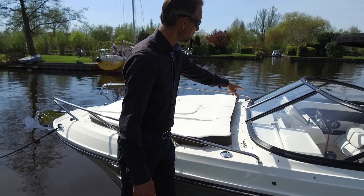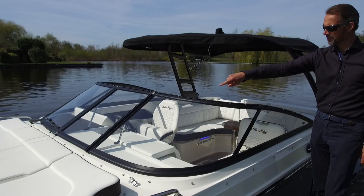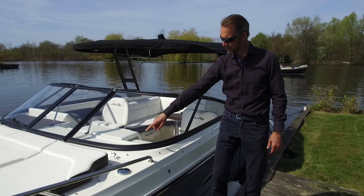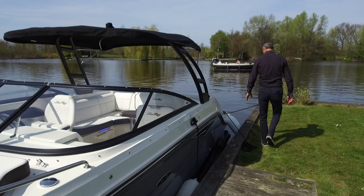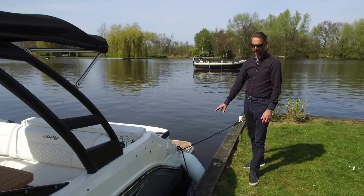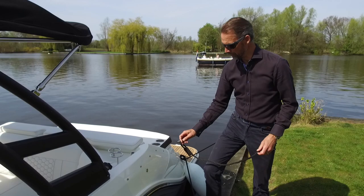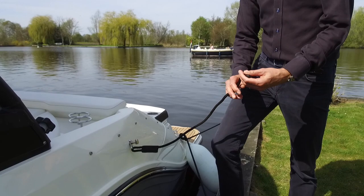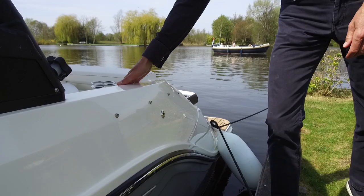The middle section of the front window can be opened. If you slide this to the right side, it is also a step for going to the bow area. If you fold it open, this is to hold the middle section of the window. The cleats have the nice Searay logo engraved, which is a nice detail. This boat also has the optional fender clips — you can attach a fender, and it's just a matter of clipping it on and taking it away just like that, making it very easy and practical to use fenders.